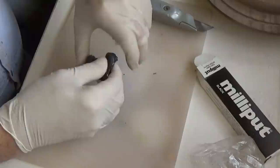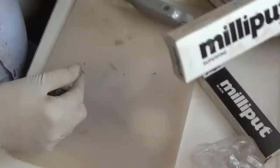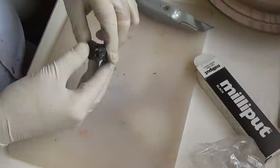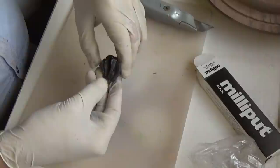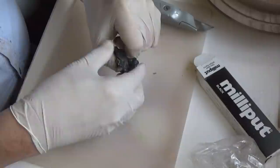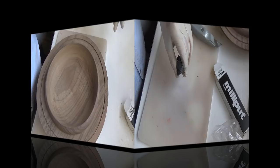Gloves on, knead it together — basically it's like plasticine or play-doh. Mix it well together so there's no streaks in it at all. The warmth of your hands will soften it up slightly. It's quite cold in here today so it's a bit tough, but it'll soon warm up. Just keep mixing it up until it's all black. It comes in all colours as well — there's white, terracotta, I think there's a silver. We'll put a link to the milliput company below — smashing people.